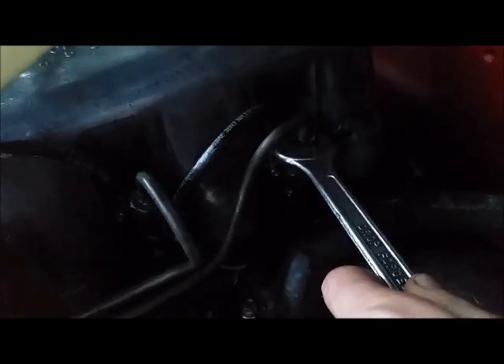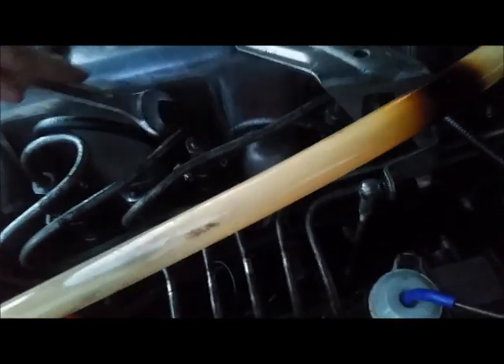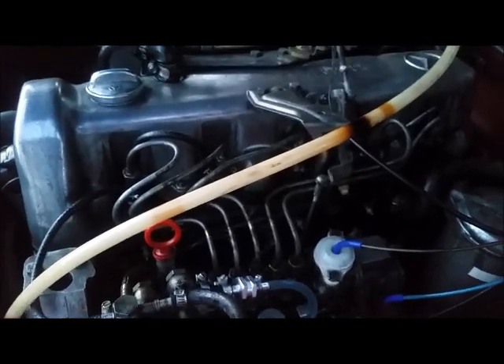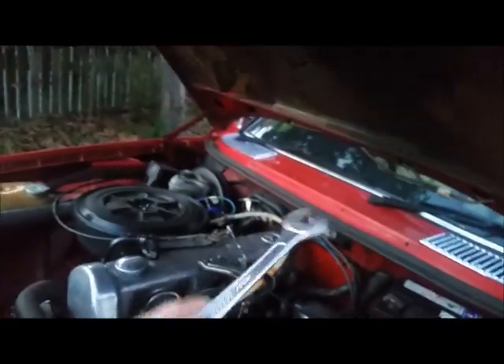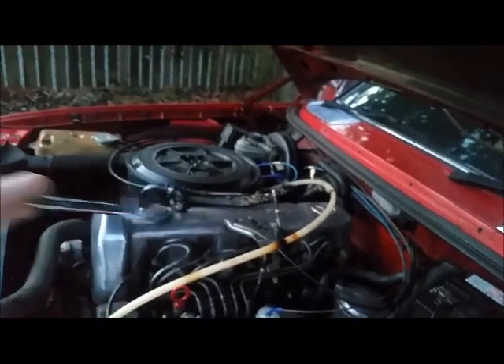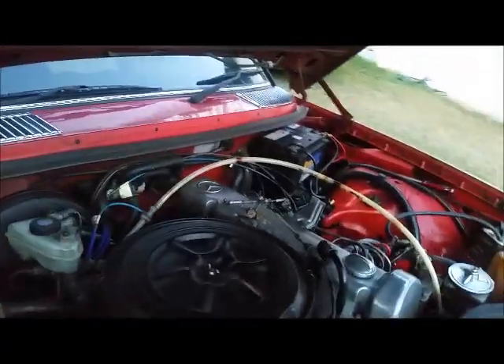Next, undo these little nuts — one, two, three, and four — turning anti-clockwise using a 17 millimeter spanner. Those are the four easiest to get to. You don't need to do all five; a minimum of two will work, three is good, four is best, depending on what spanner you have and what your hard line routing is like.